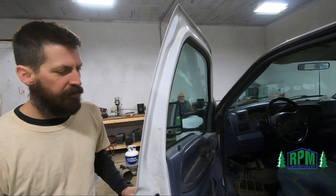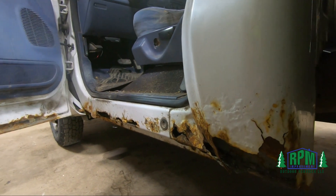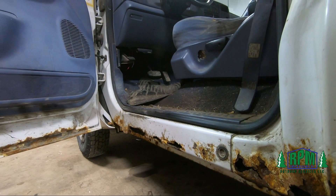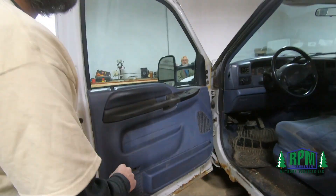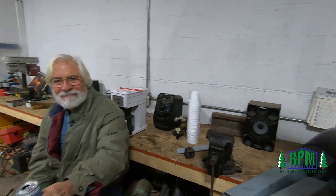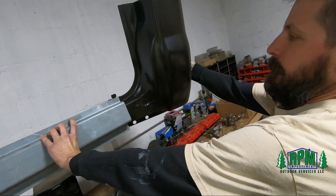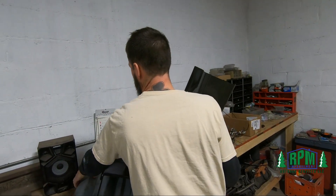The truck itself has got 180,000 miles on it — Triton V10. It runs good; we haven't had any issues with it, knock on wood. Again, this is pretty much the main problem with trucks in Illinois: they rot away. We've got cab corners and rocker panels that need to go on too.